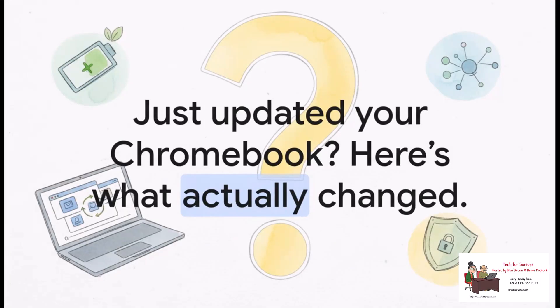So you just updated — what actually changed? We're going to break it all down into three main things: a much smarter battery to help your device last longer, a really nice convenience boost for your apps, and of course, the super important security updates that are always working in the background to protect you.